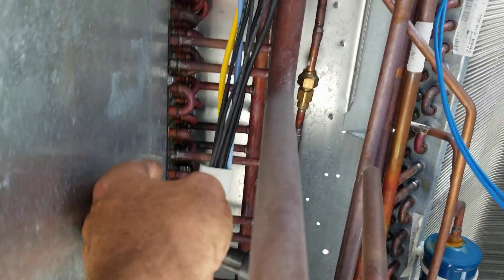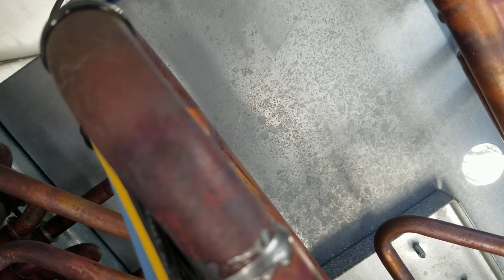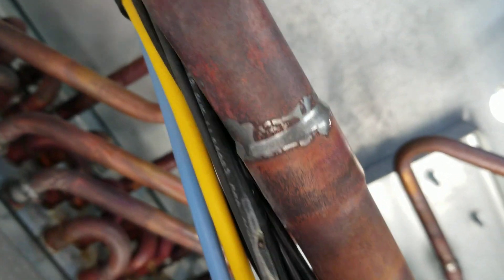I'm following the high pressure wire up. If you look right there — there's my short, right there. It's shorted out right against that line.